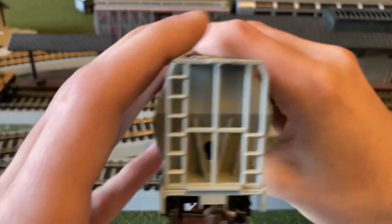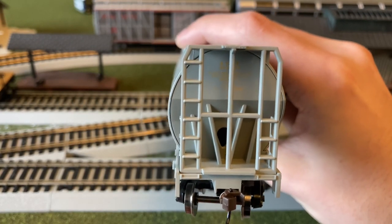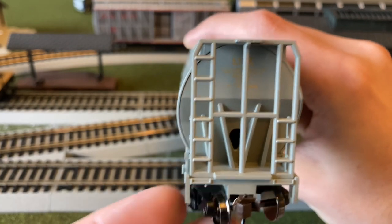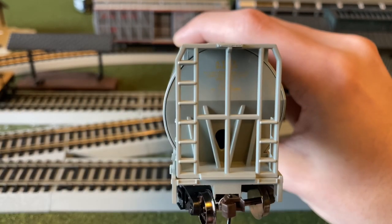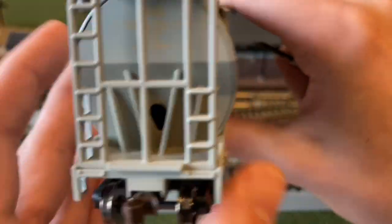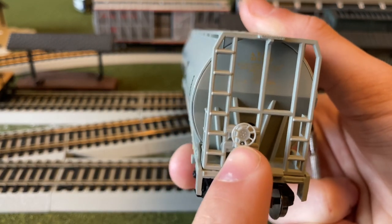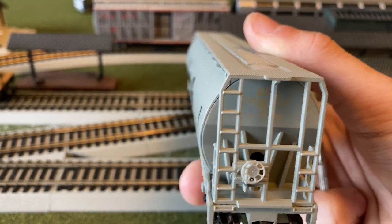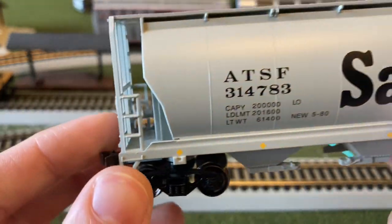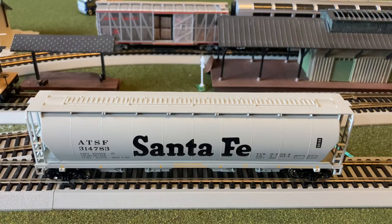Moving on to the ends themselves, they have this large little hole in them — I don't know exactly what that's for. They also have some nice yellow printing up there and ladders. The other stuff is a little bit chunky, but I feel like that makes it a lot more sturdy, so it's going to last you a lot longer in case you drop it. This side has all the air brakes as well as the brake wheel, and this looks very fine and very nice. That just about sums up all of the details I could notice.